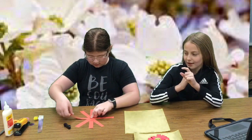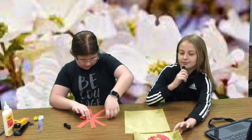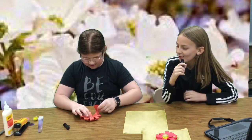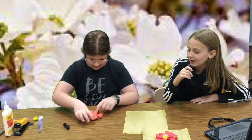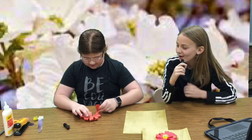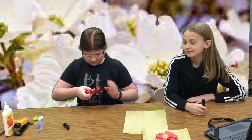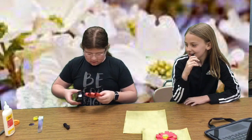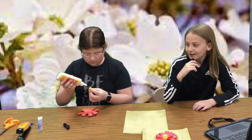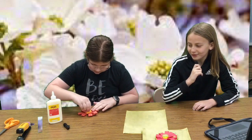Then you're going to hold it with your finger in the middle, and then you're going to fold each side up to make the leaves on your flower. After you're done folding all of them, you are going to gently pick it up and staple the middle of it — staple all the pieces together. Then you will take your liquid glue and a pom-pom, and you will glue it onto the flower, making sure to cover the staple.